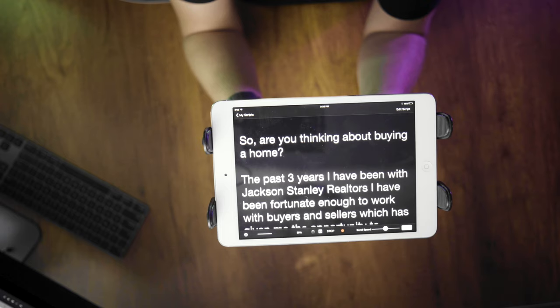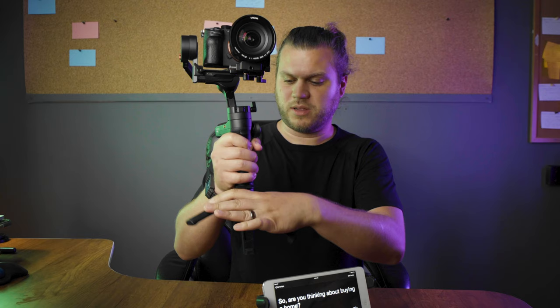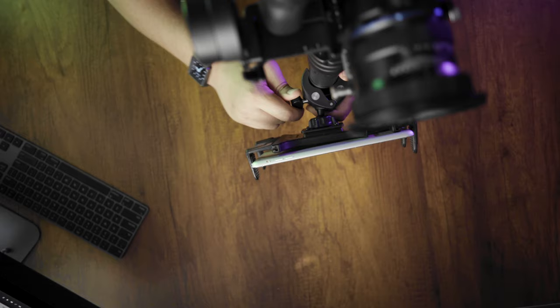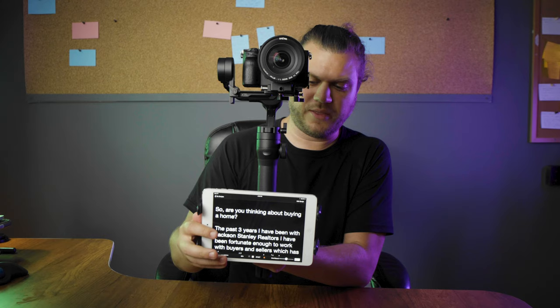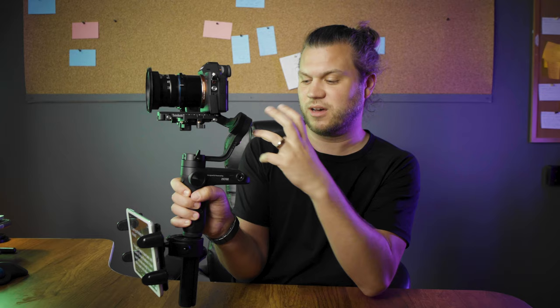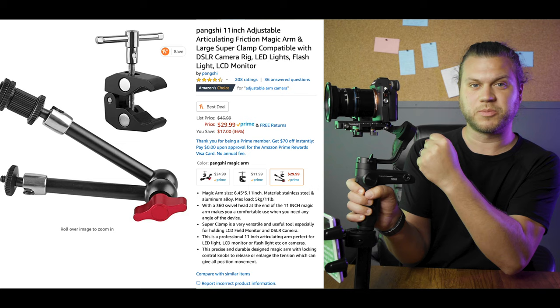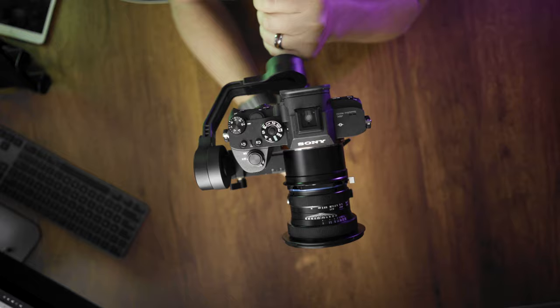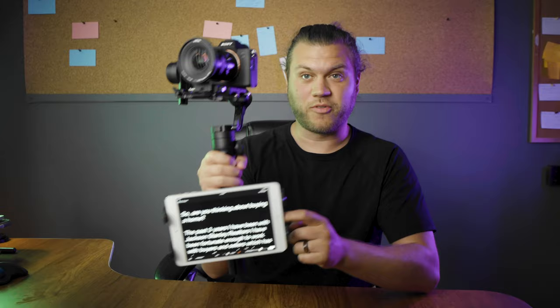Once we had the iPad mounted, we'd pull up the teleprompter. I would hold it, get it ready, and then someone else would come and place it on there — which is pretty hard to do by yourself. I also added an adjustable clamp arm folded on itself and placed it here for extra stability while shooting, allowing me to just walk backwards as he read.